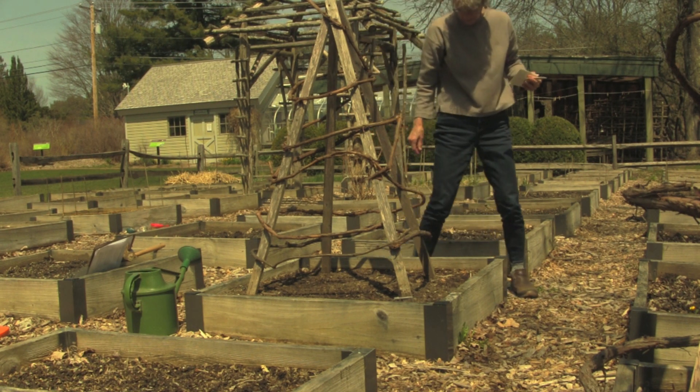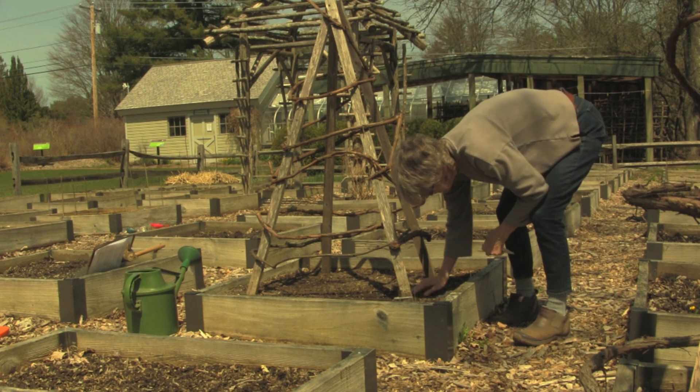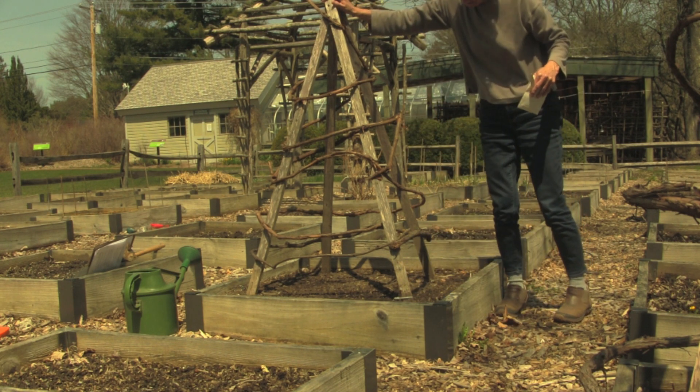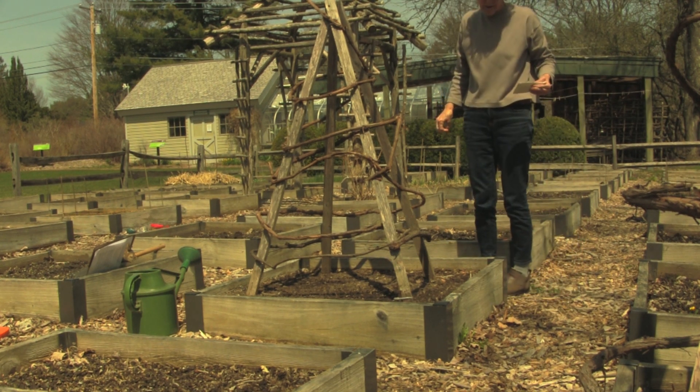This bed has already been prepared by adding compost the way I showed you in the second video of this series. Peas are climbers so they need a trellis to climb on. I'm going to plant them around the outside of this round trellis and a few in the middle inside the trellis.